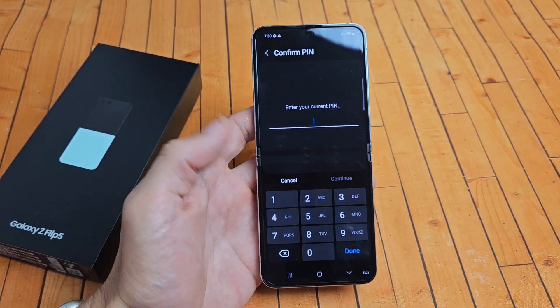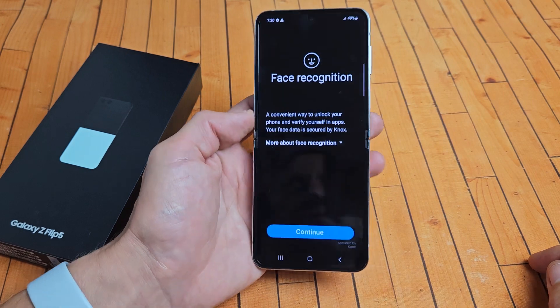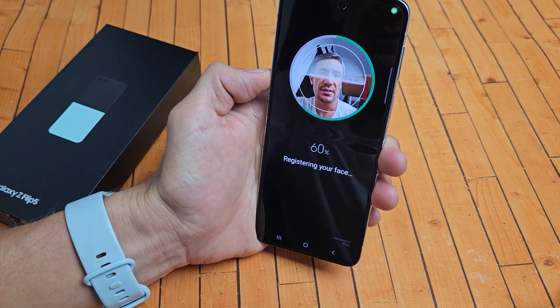Input your password, pin, or pattern. After you do that, tap on continue. And now we're going to go ahead and continue, and I'm going to put my face right into that circle right there.